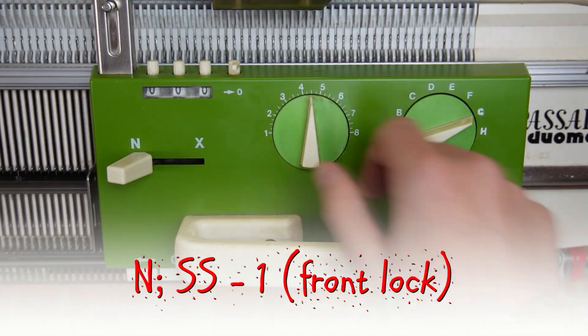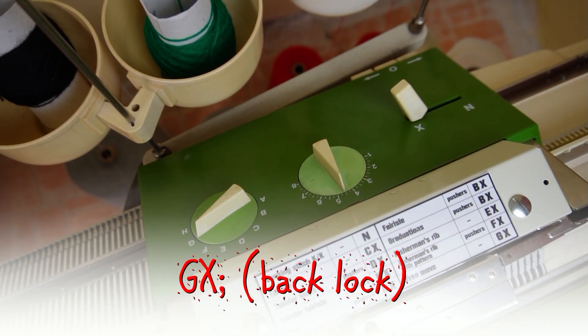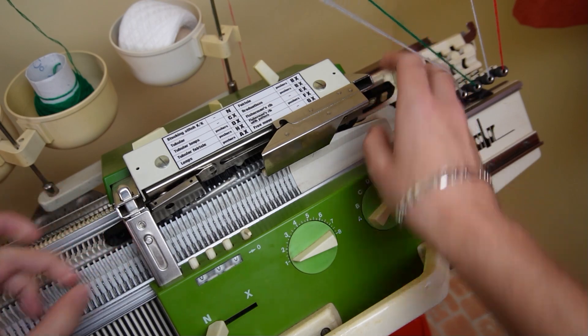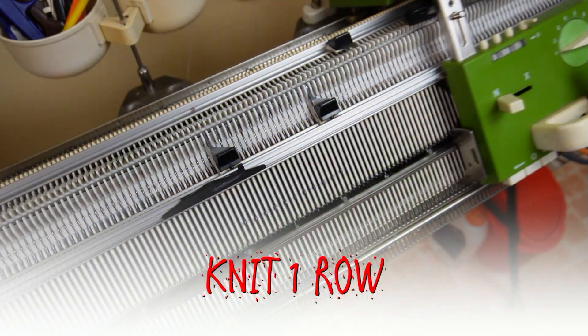Set the front lock to 1 and the stitch size to 1. The back lock must be set to GX. Now insert the black strippers. Move the lock to the color changer, take a contrasting color yarn and knit one row.